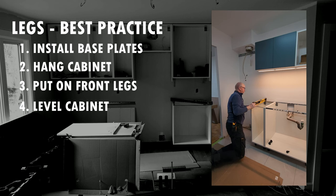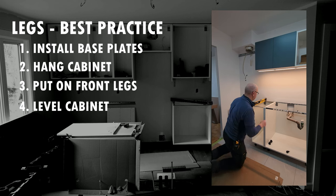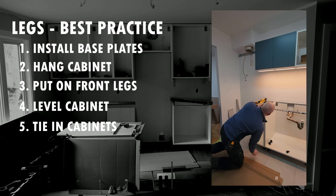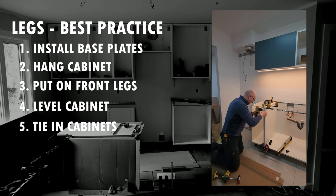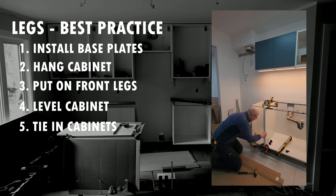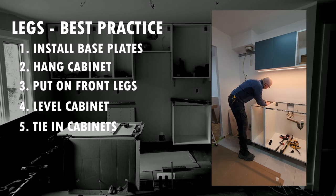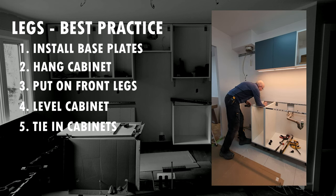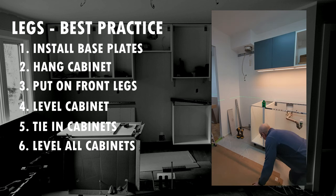I do a preliminary leveling of the cabinet with my spirit level, and then I tie in the cabinet if there's one sitting next to it. I also put in those little gray plastic lock knots at the back on the rail so the cabinet can't be lifted up when I'm putting on the rear legs.